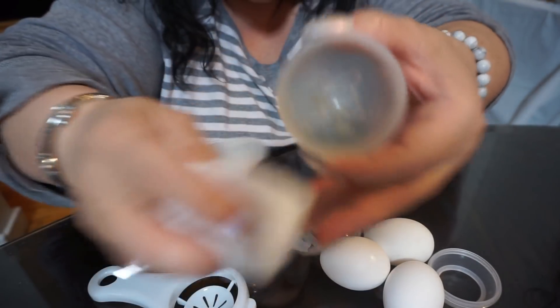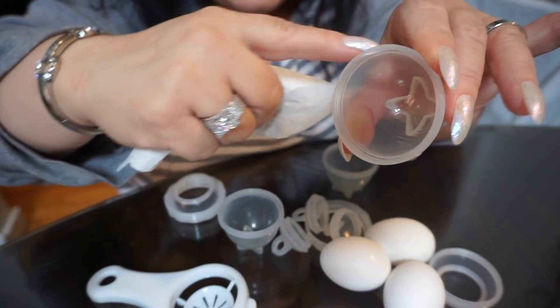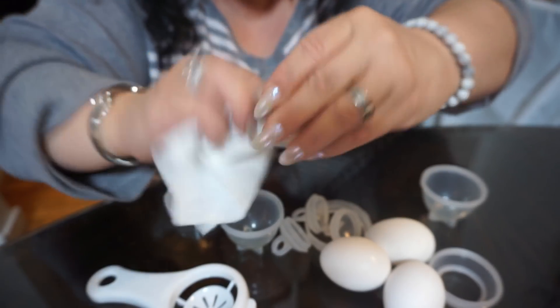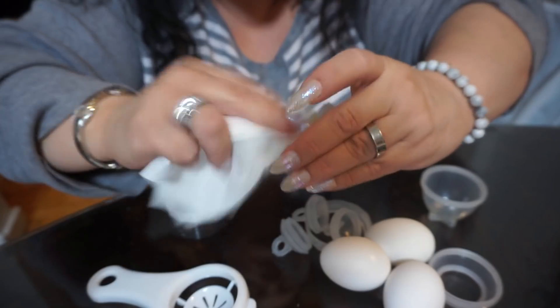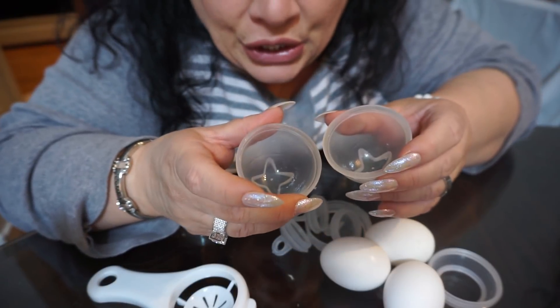Take your paper towel and just smear it around a little bit to give it a nice glaze. You don't want it soaking - you just want to distribute it around the eggy. We're going to do three eggs today.